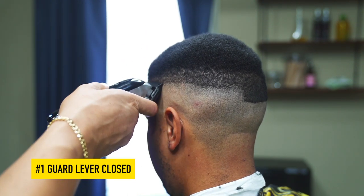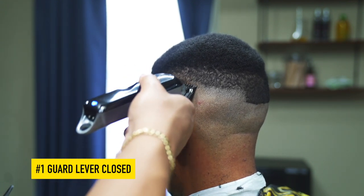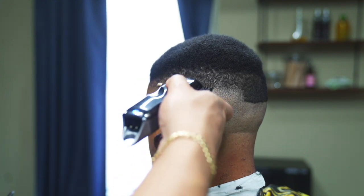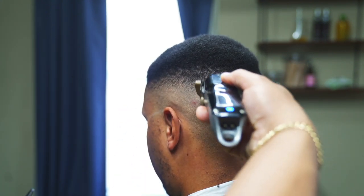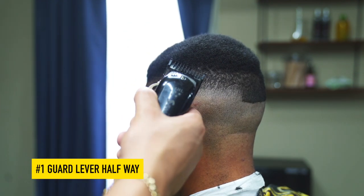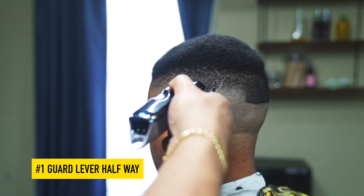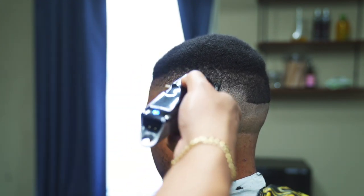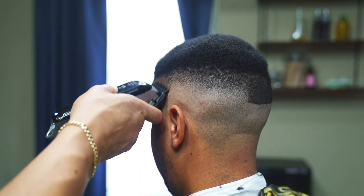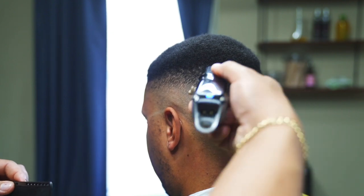Next, fully close the lever and continue to blend up. Now, open the lever halfway and blend in between the one open and one closed. As you can see, the density of his hair is different in certain areas, that's why I keep having to go over the same areas.